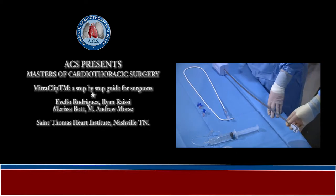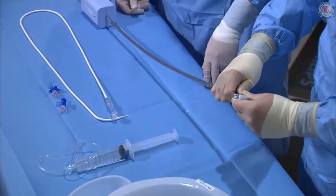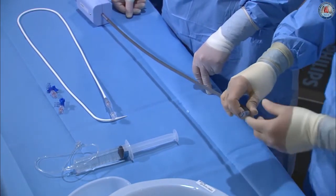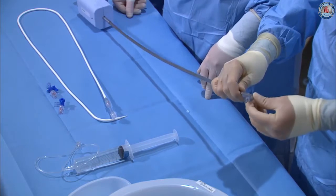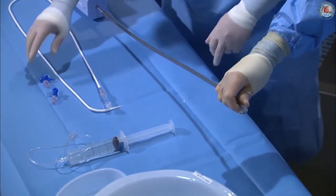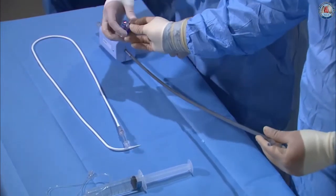We're going to start with the guide prep here. Here's our steerable guide. The first thing to do is remove the protective coverings off the tip of the guide, which has two layers — it peels off like a banana peel. Those are removed and put off to the side. Then we're going to take standard stopcocks and put them onto the back of the dilator and the guide itself.